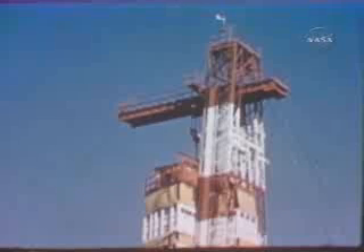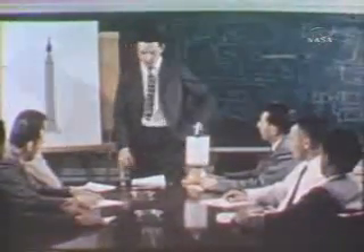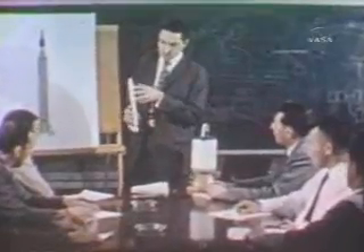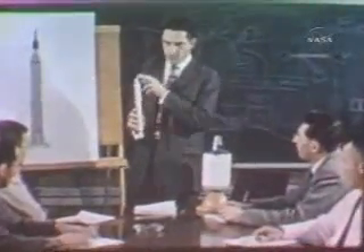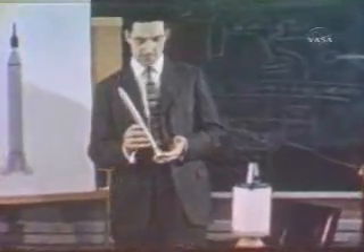Ready to launch a Jupiter-C missile with a satellite payload. Eighty days before, clearance had been given to proceed with the launch. The Army selected the Jupiter-C because of its proven reliability. The California Institute of Technology's Jet Propulsion Laboratory, now under contract to NASA, designed and manufactured the advanced stages and the payload.